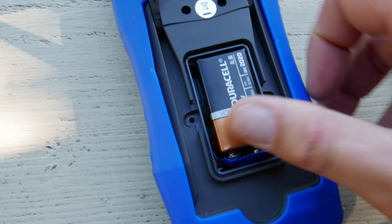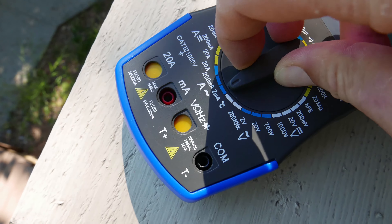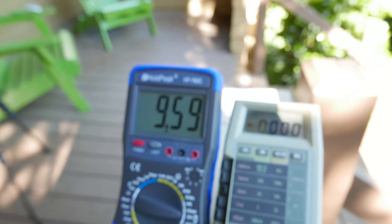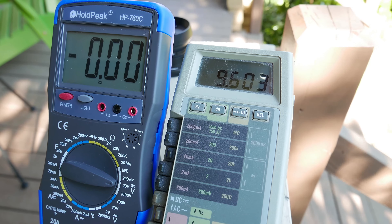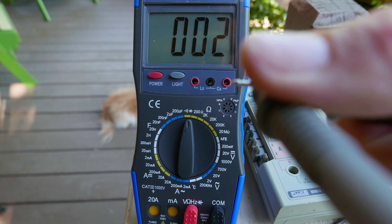On the front, you'll see a really interesting option. The nice thing about these selectors is that it keeps you from accidentally plugging in something wrong and possibly blowing the meter up. I'm going to test this with a 9-volt battery and check it against this Fluke meter. I'm measuring 9.59 on the Hold Peak, and 9.603 on the Fluke, so I'd say it's fairly accurate.